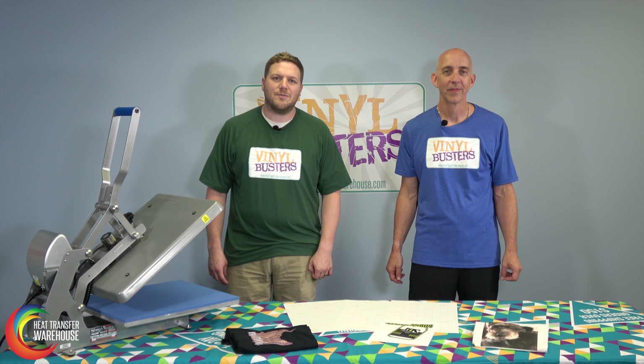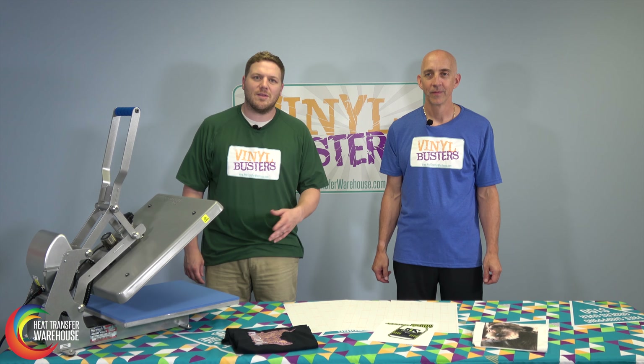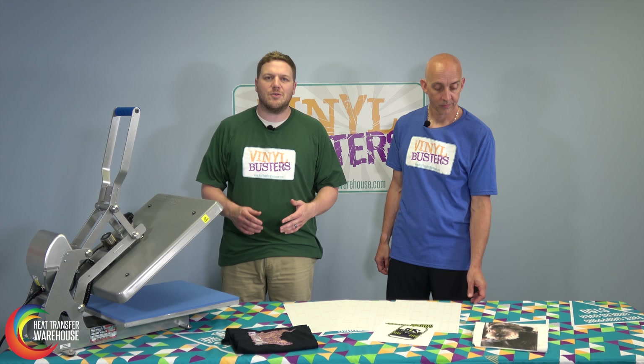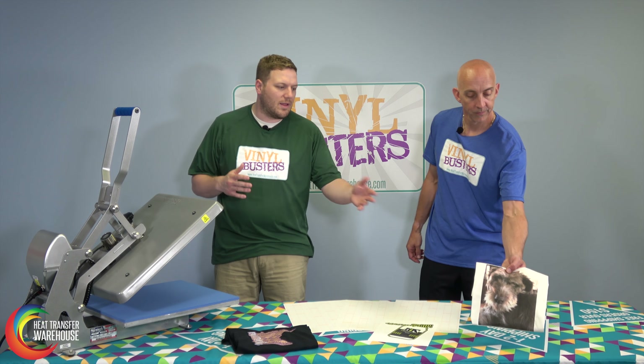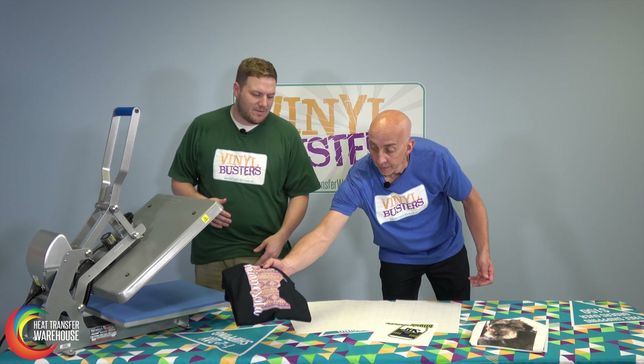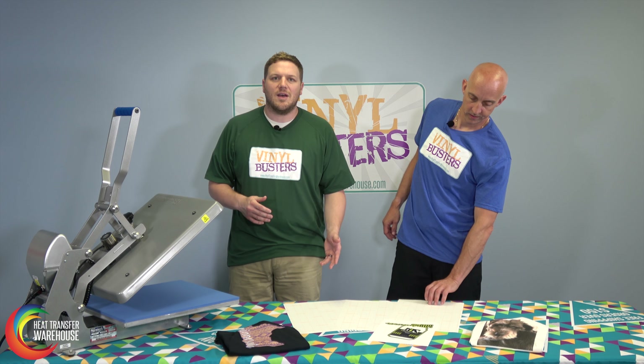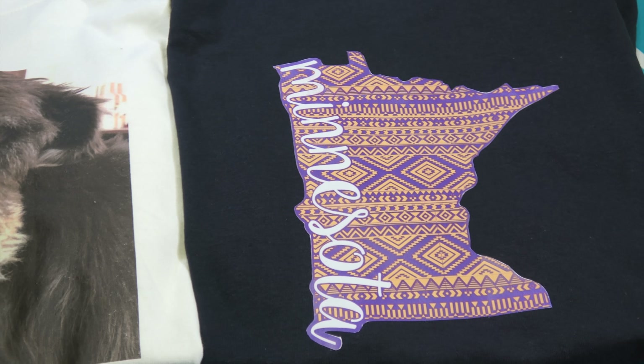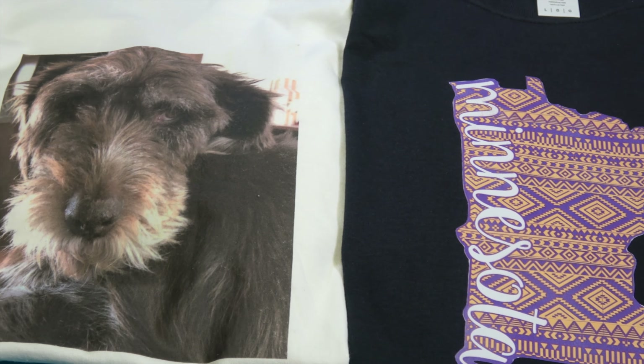Now that we know what equipment is needed for printing on heat transfer paper, we can talk a little bit about the benefits. Heat transfer paper is an inexpensive way to do a multitude of products — light garments, dark garments. It comes in two different sizes: 8½ by 11 and 11 by 17. Transfer paper is different when used on light garments versus dark garments, just a heads up on that.